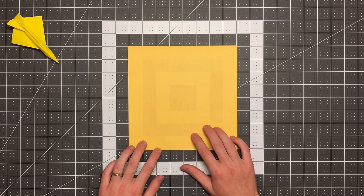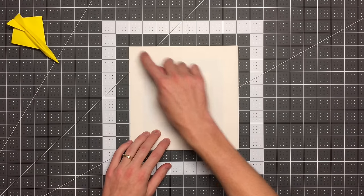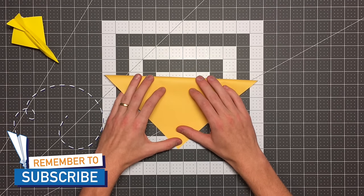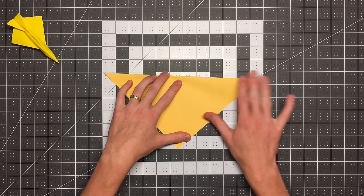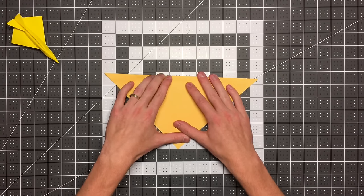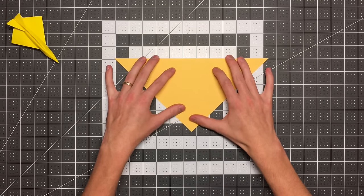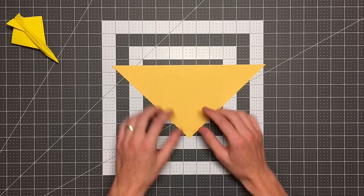We'll begin with the square, colored side down, and fold one corner to the other, creating a crease that goes through the other two corners. As I mentioned, this is a pretty advanced fold. For that reason, I'm going to assume that if you are watching this video, you have some general knowledge of origami. I'm not going to explain as much as I might in my other videos — otherwise this could be a very, very long video. I'm going to move a little faster and explain a little less, but on the key steps I'll make sure everything is as clear as I can make it.